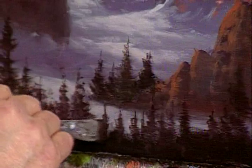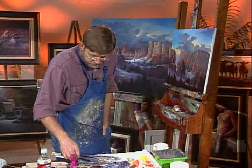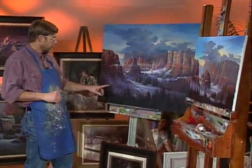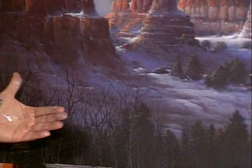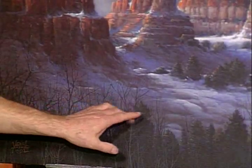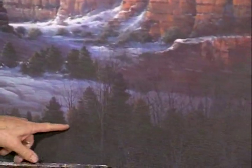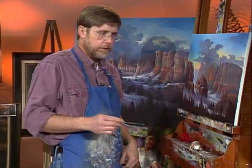I want us to go over here to this finished piece. One of the things that makes this painting work so well are these dead trees that come up and really help bring things forward. So that's the next thing — get some of these trees in here. You don't have to put too many in the middle; I have some on the sides. We'll start with the dark ones first.